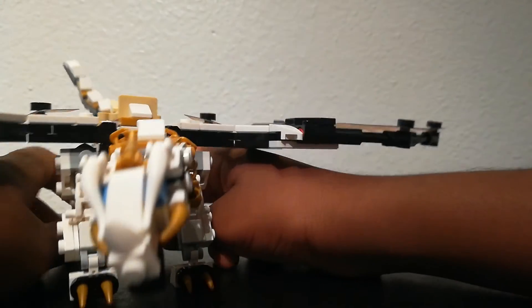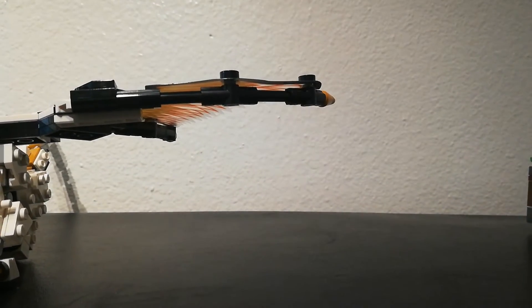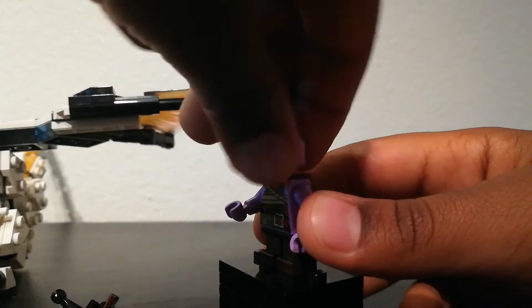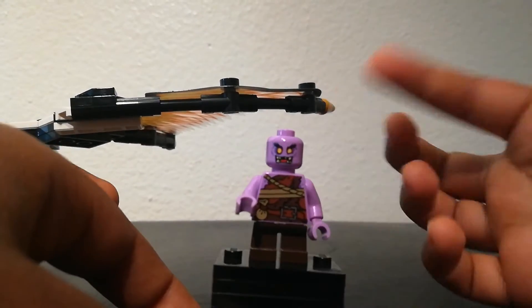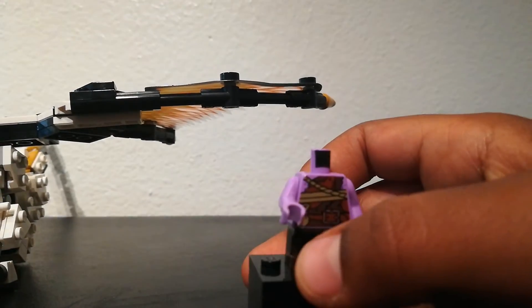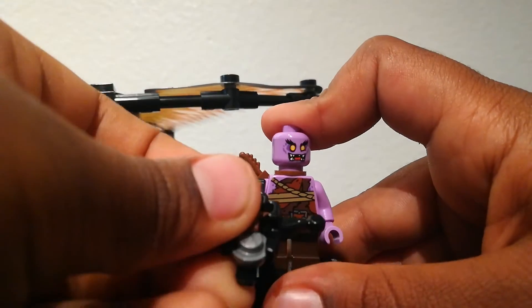It's just a normal dragon, no special features. Now we'll be on with the figures. First we'll be reviewing the Gekko figure. Here we have the Gekko with a stud shooter crossbow. Now I'll show the other face and take out the crossbow armor. They use those little legs, and there's the design on the shirt. The Gekko is pretty good — it's actually the same one that comes in a couple of sets. The Gekko's nice.